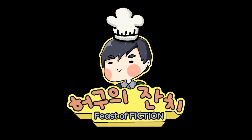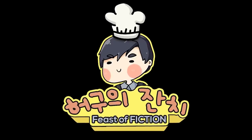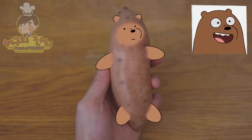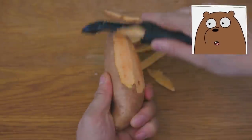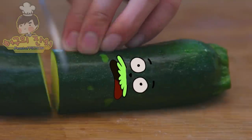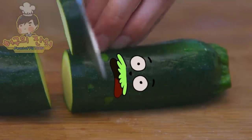Feast of Fiction fans like to party, so let's party hard with this delicious meal. Time to shave your grizz sweet potato. Cut this potato into a square and use a mandolin to make cute square cuts. This zucchini looks like Charlie. Ice Bear knows no mercy.